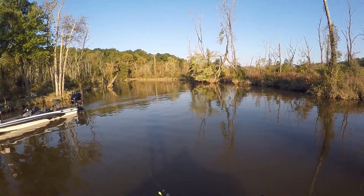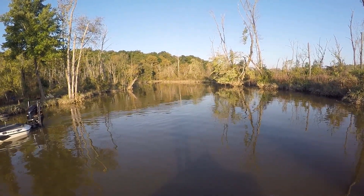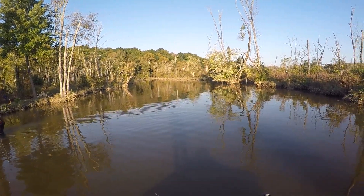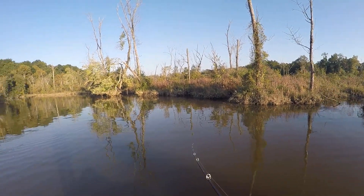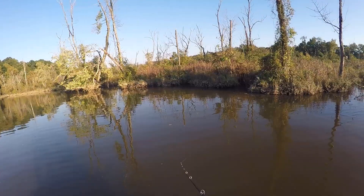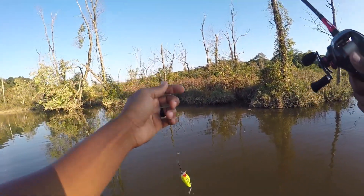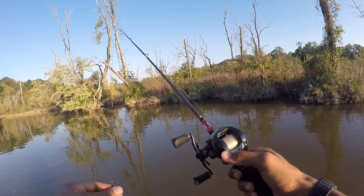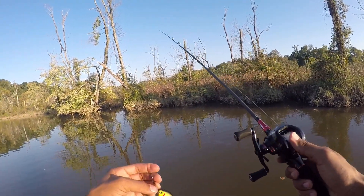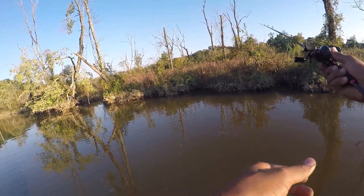Right off the shoreline for sure. Again, this crankbait in this dirty water - Strike King crankbait, seven foot medium heavy action rod, 12 pound full carbon line. Of course I like my clips - makes it easy to change in and change out.